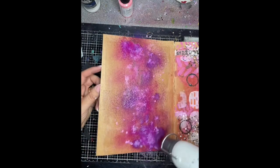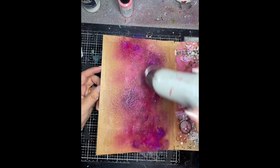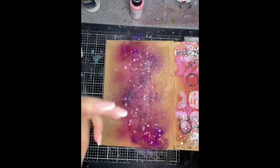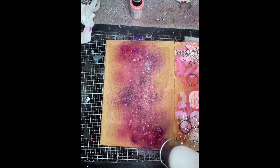Then I've just splashed some magenta — actually it's carnation — on the top, and that one did sink in a little bit so I added a bit more and then dried it.